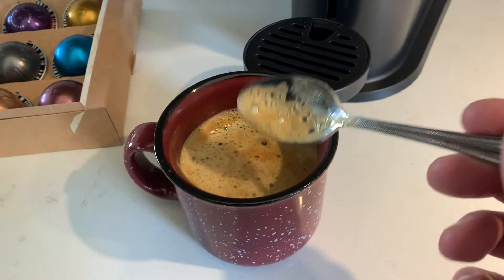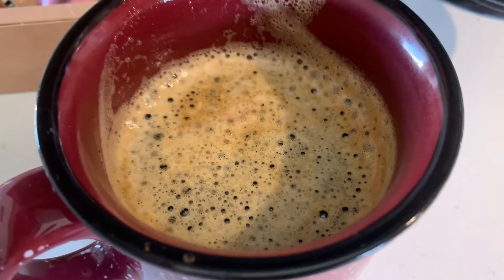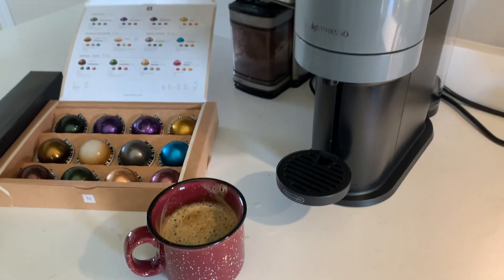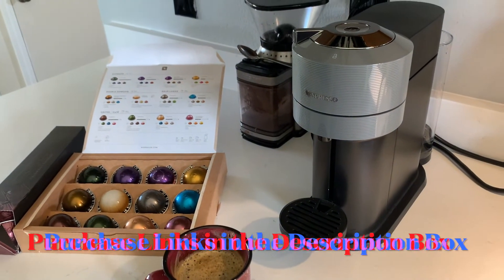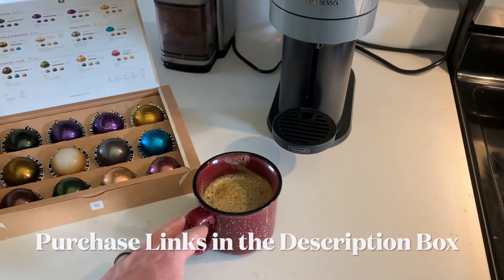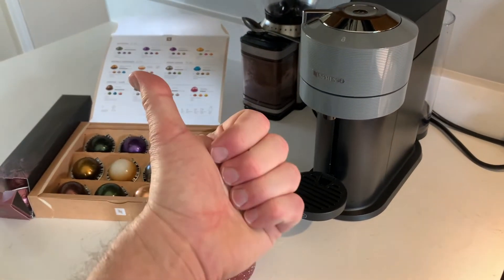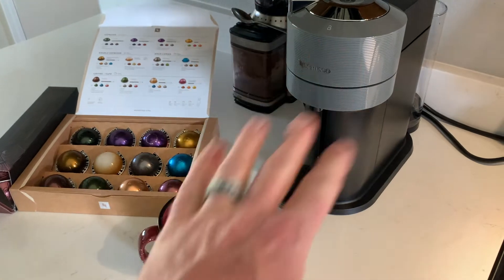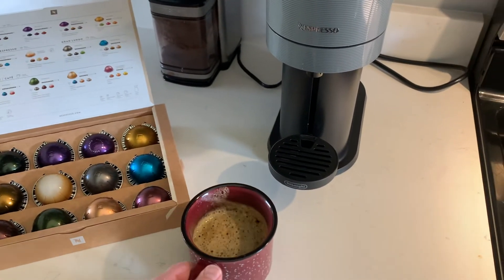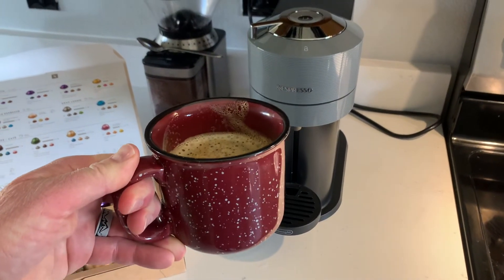This is what Nespresso is known for — that really delicious foam crema on top. That is how you set up your Nespresso Virtuo Next, brand new from Costco at roughly $170, and how you make your first cup of coffee after cleaning it. We really hope this has helped — hit that thumbs up button if it has. We're doing a ton more product reviews, and we also have a ton of DIY content on the channel. Make sure you hit subscribe, hit like, and we'll see you on the next one.